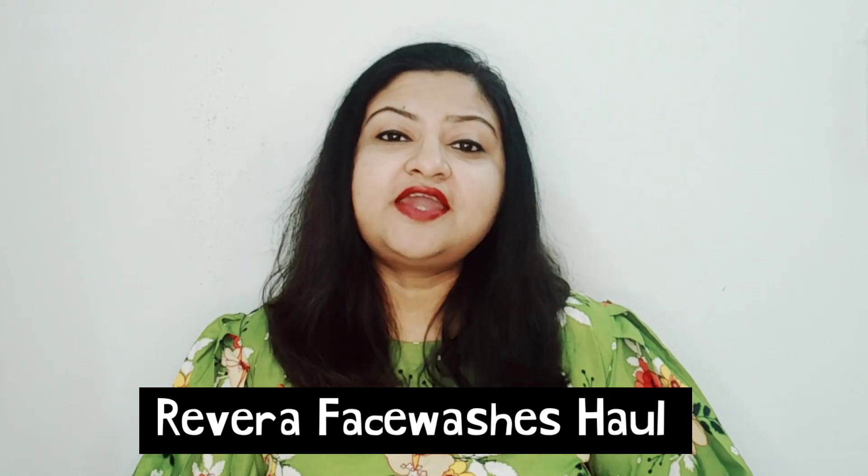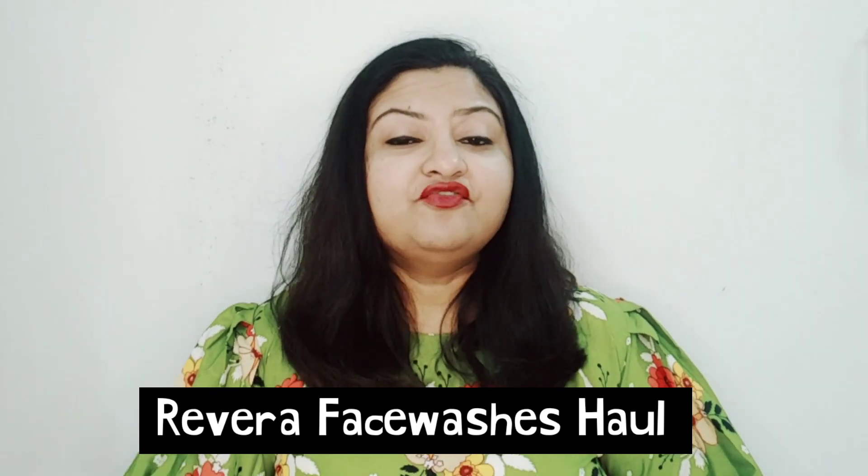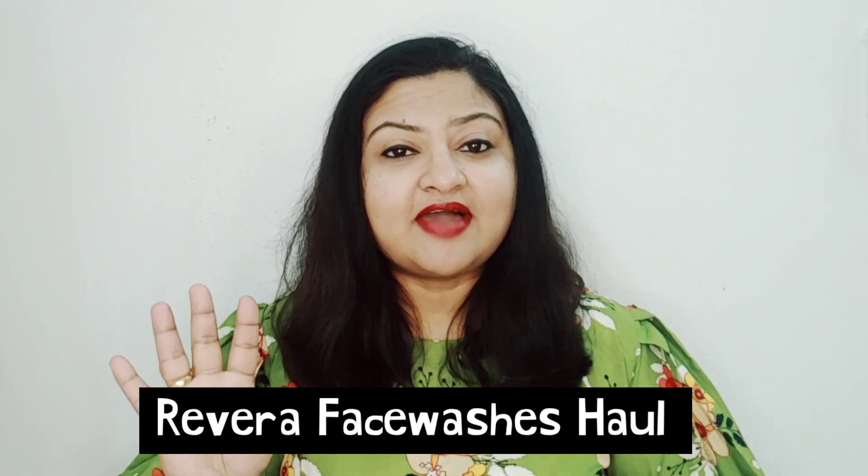Hi guys, hope you're doing great today. I'm back with another video and today's video is going to be a haul video where I am going to share with you the Rivera brand face washes. I have four of them and I will show you all the face washes, their advantages, and how to use them. So let's start!